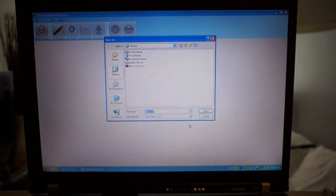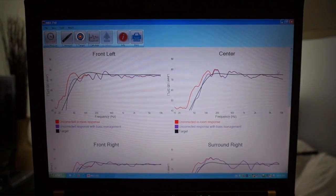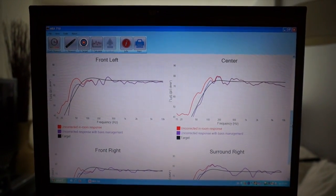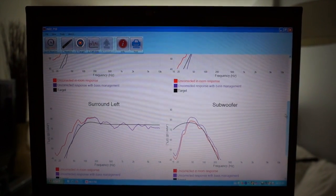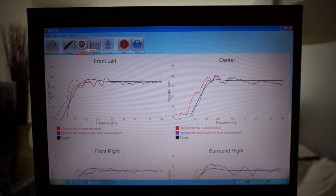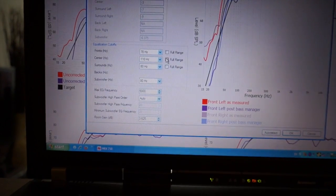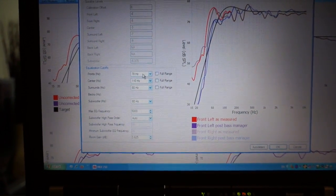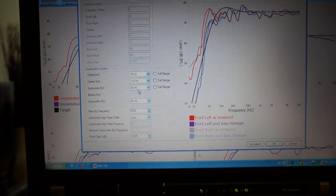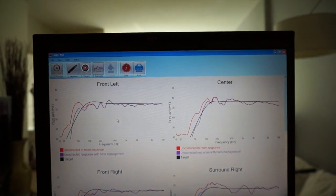Now it's telling me to save the file, so I'm going to save it on my desktop. It's showing me the different charts and how the speakers were measured — you can see the surround and subwoofer. Now I'm going to click Target. It's putting my front speakers at 70 Hz crossover, center at 110, surrounds at 80, subwoofer at 80. That's about right. Let's calculate.